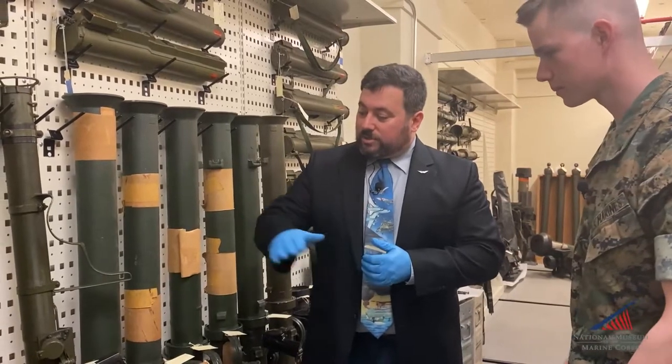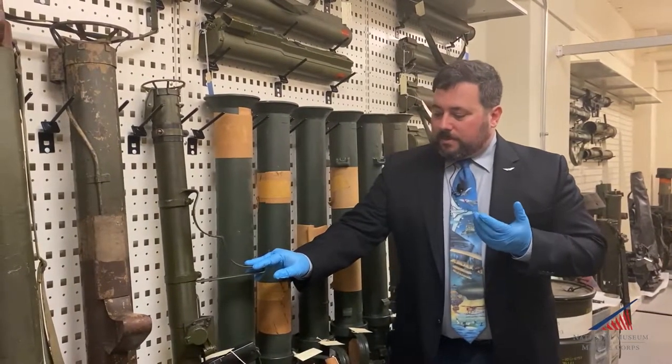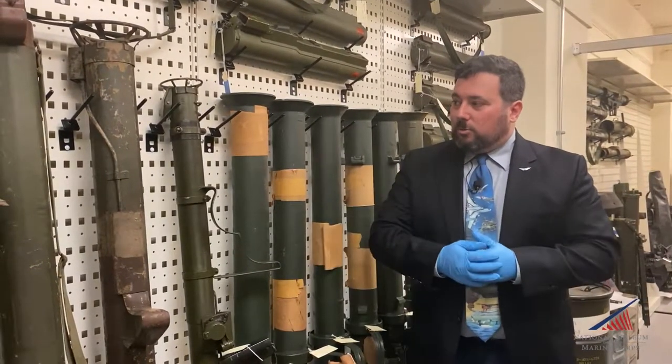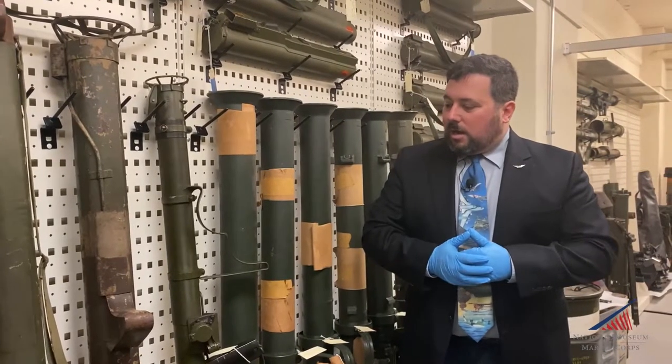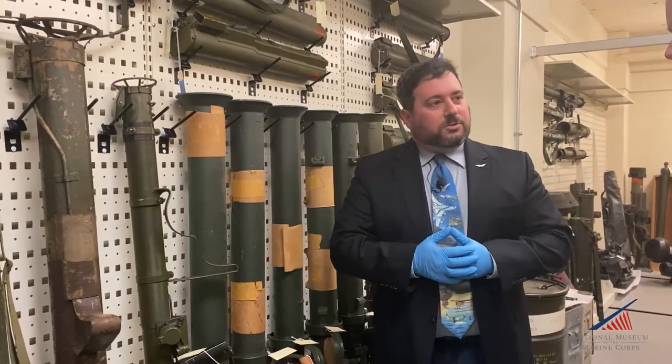The second model was the M9 Bazooka, also during World War II. This was basically an improvement because you could take the tube apart into two pieces and it was a little more portable. It was a fairly effective weapon system, but again, you had to get close to your target to kill it.